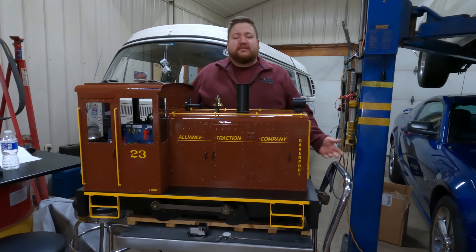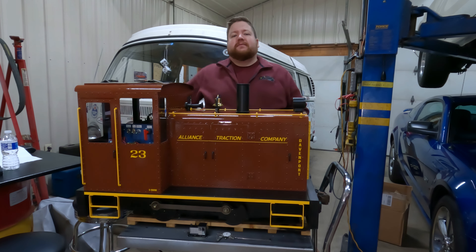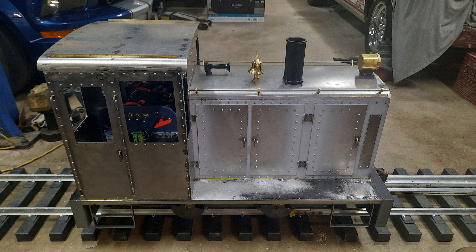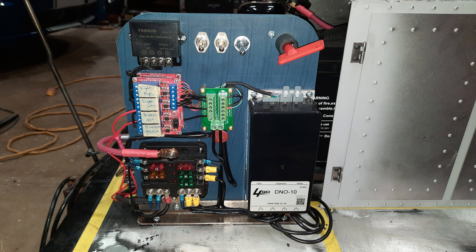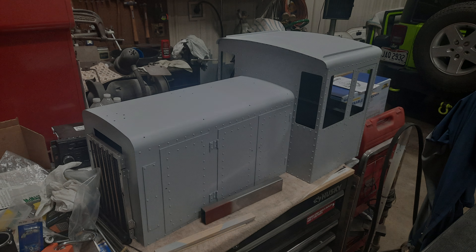I would recommend, if you're building a locomotive, to get some kind of drafting software. Send Cut Send even has an interface on their website where you can lay out some basic parts. Making the investment in drafting software, or figuring out how to use Tinkercad or some free version to lay this out and have Send Cut Send — or there's another company called Oshcut — have one of those places cut out the metal. It saves you so much time, labor, and materials.